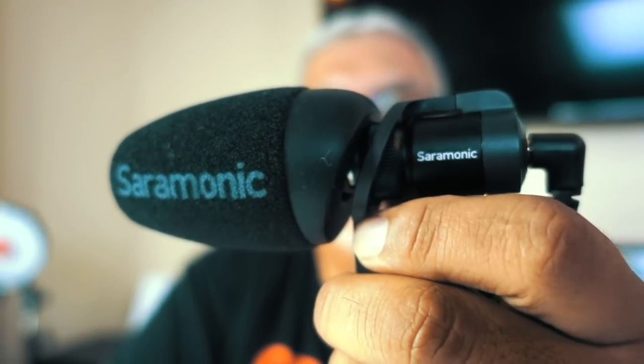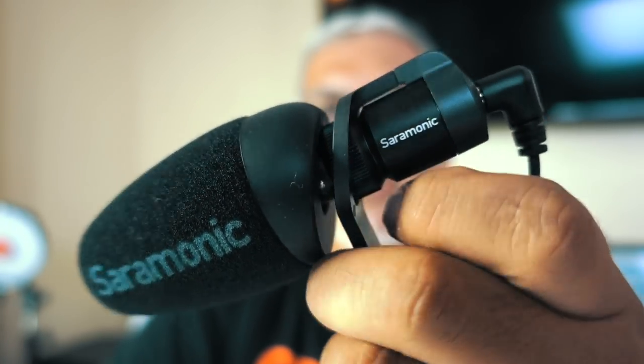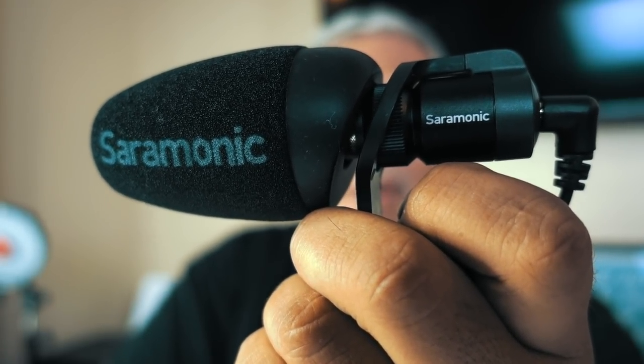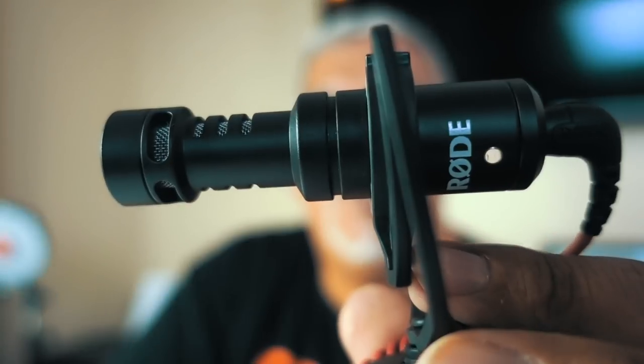This is the V-Mic Mini — a really great little microphone. If you've seen my other video about it, it really has some great audio capabilities. What I like is that it comes with both cables for DSLR and for iPhone or Android devices. Really cool microphone. And then we're going to test out the Rode VideoMicro, right here.